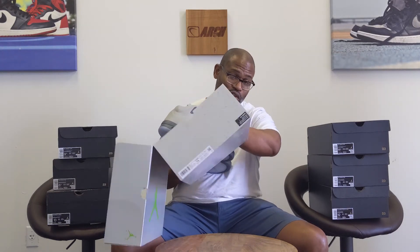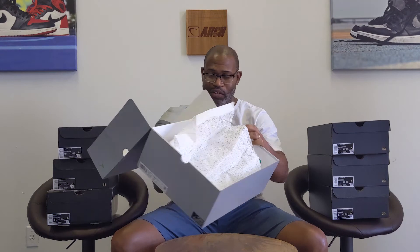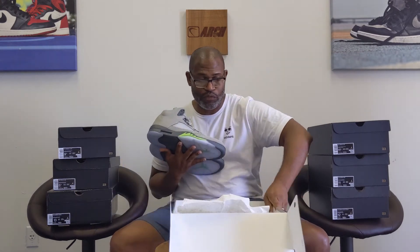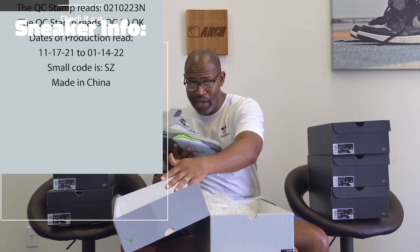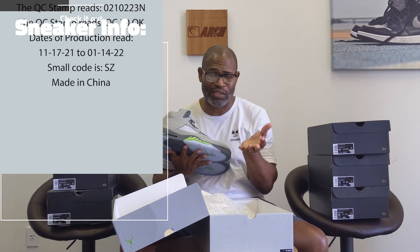This box is sturdy — super, super sturdy — and it's got a nice sheen on it with the paint splatter, just like the paper inside that has the paint splatter. It also has, on the inside of the box, a QC stamp and a QC sticker. The first thing you want to do is check your QC sticker and make sure it's QC 30.